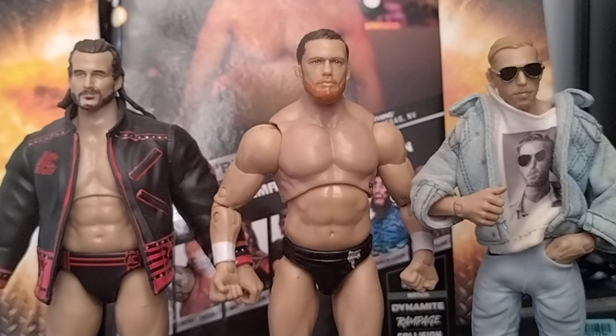For the AEW figure comparison, we've got the Adam Cole Target exclusive — all red — then Kyle O'Reilly, and on the right, Rivals Series 3 Orange Cassidy. I think Kyle and Orange are roughly the same height, and Adam Cole is a bit taller as well. Overall, the height is good and the articulation is good.